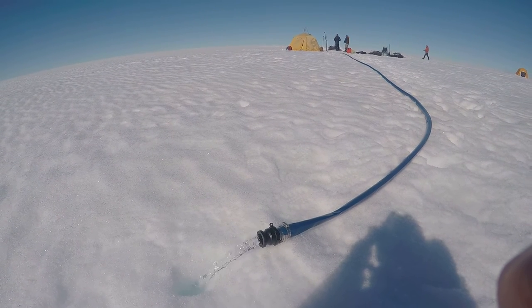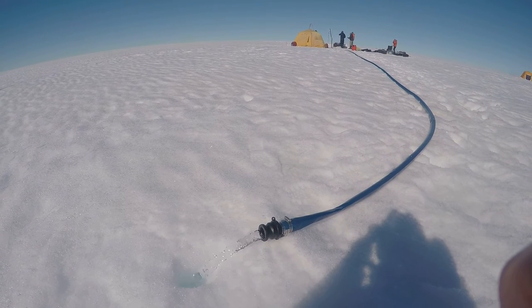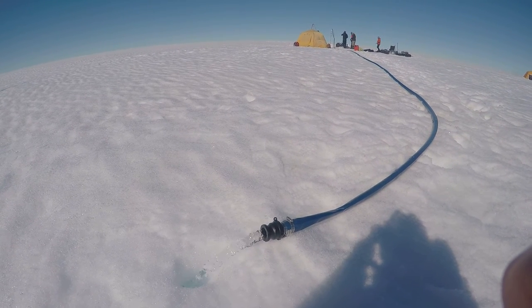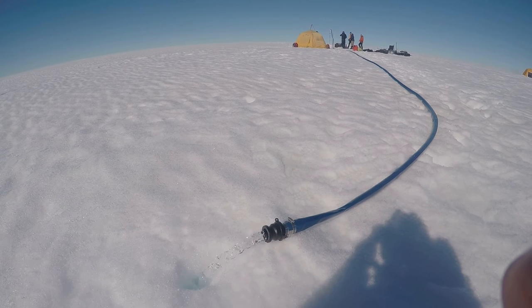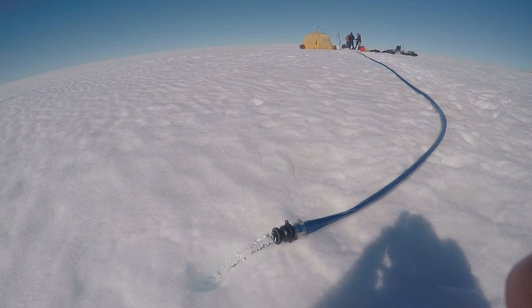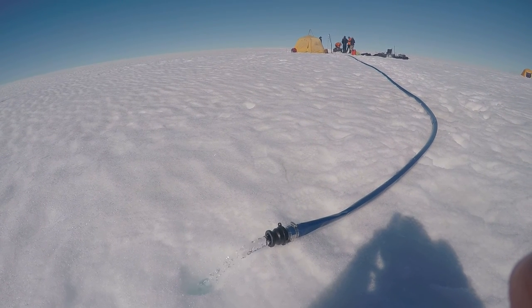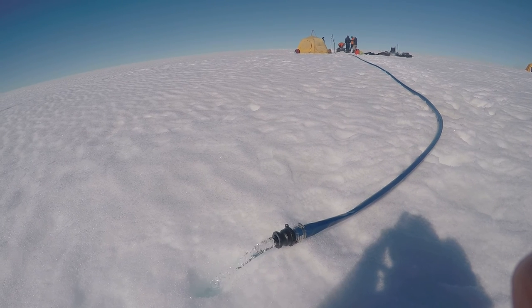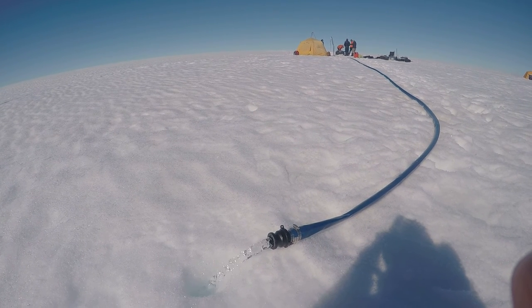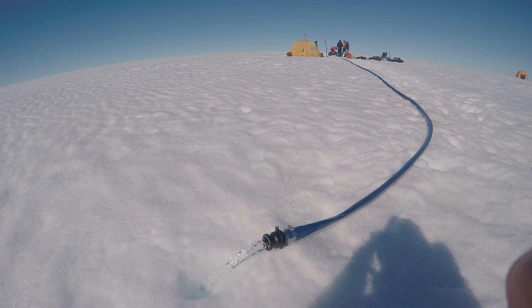We're doing a test right now where we're pumping a lot of water out of the aquifer, and we're trying to see how much we can lower the water level over where we're pumping. This is all the water that we're pumping out. We're doing this to see how easily the water can flow through the snow.